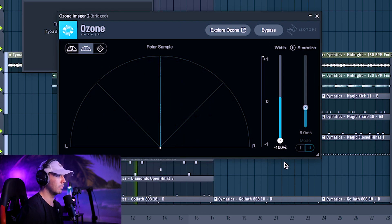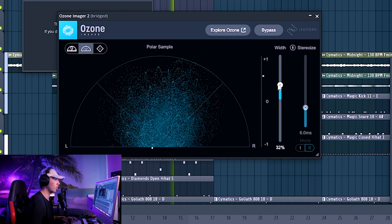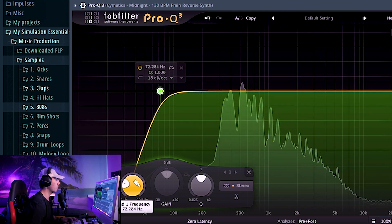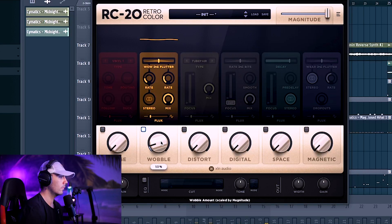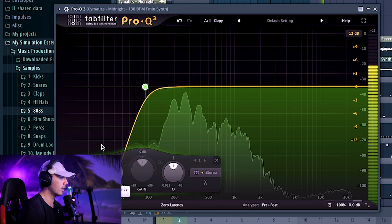The more you increase it in Ozone Imager 2, the more it's going to spread throughout everything — see how that's going crazy? It's more full. Got to add some EQ to make sure nothing's too muddy. Pro-Q3 is very good with CPU, but still just another little layer. And I want some wobbles in here — I need some RC-20 to make it sound more vintage. Then EQ on the second melody to get rid of some of that low end and make room for 808s.